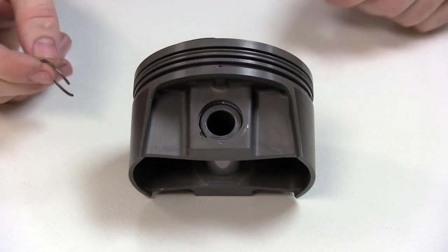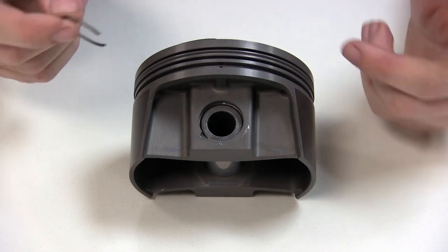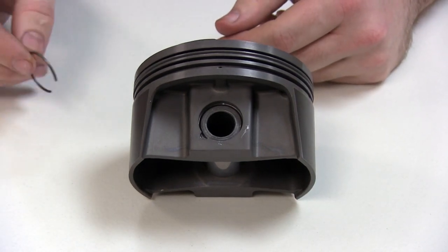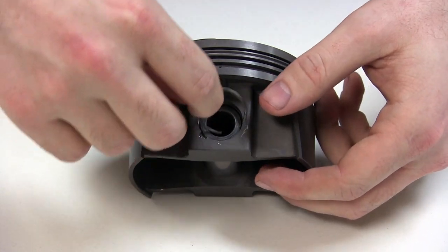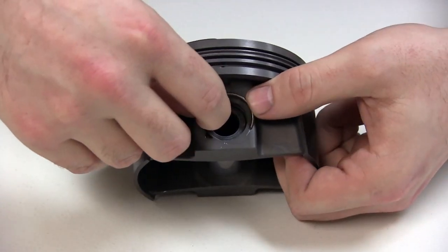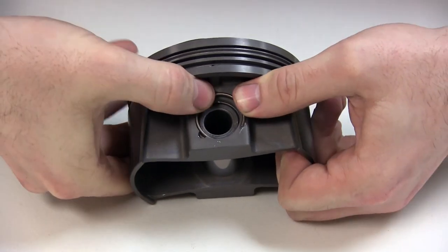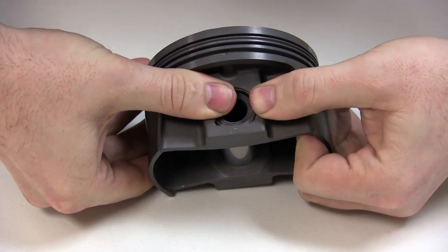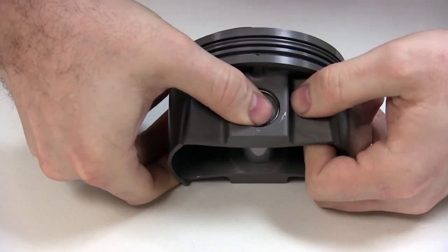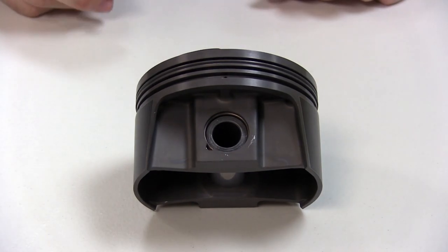Last, we'll go over installing it just using your fingers. Like everything else, install the binder clip, put your pin in place, position the clip into the groove like we've done previously, hold slight pressure here — and pretty much you just have to manhandle it. As you can see, not very easy.